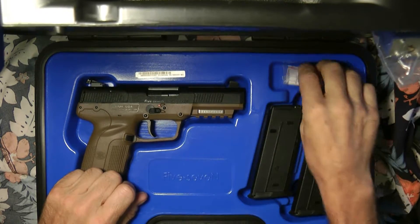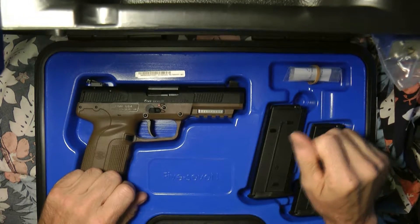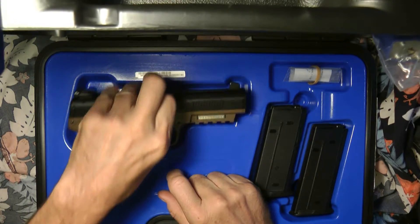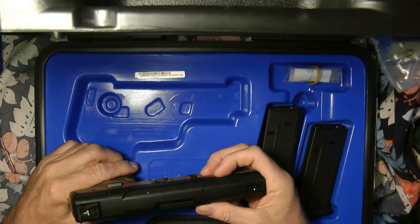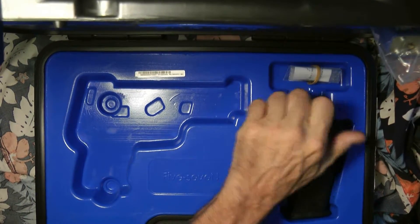It comes with three magazines, a spent shell casing, and it had a sticker on top which I took off. Let's go ahead and take a look at the gun and lay the case to the side.